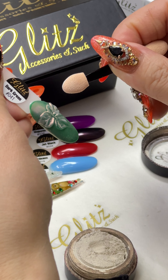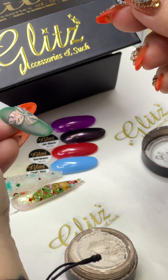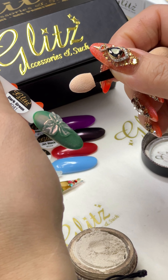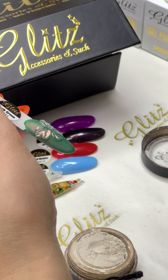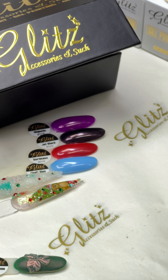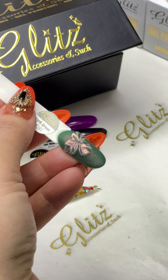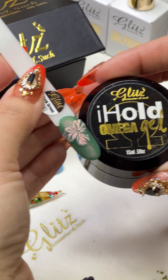Oh, I forgot — I should put a crystal on! It's okay, we can add it later. You can use either condenser gel or Omega gel to grab a crystal and place it right in there — it'll grip the crystal for you. So many options! I'm going to dust off some of the pigments right there, and then we can top coat it later. Let me close my pigment before I dump it out.